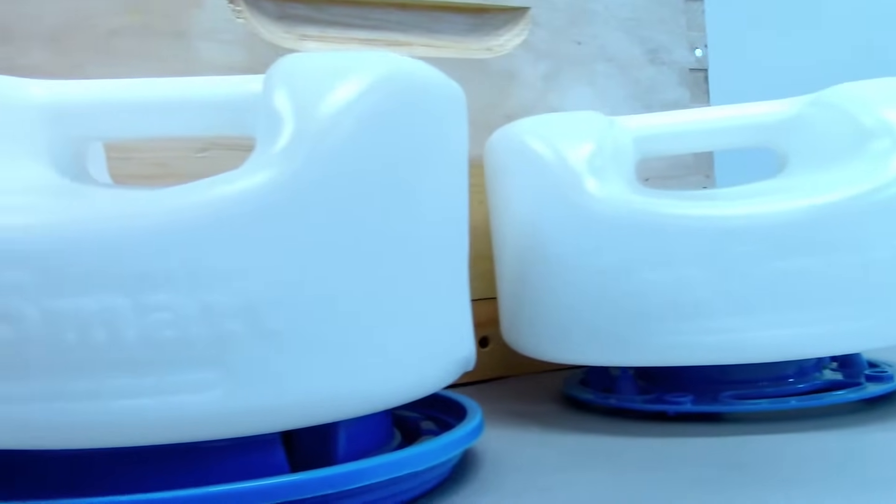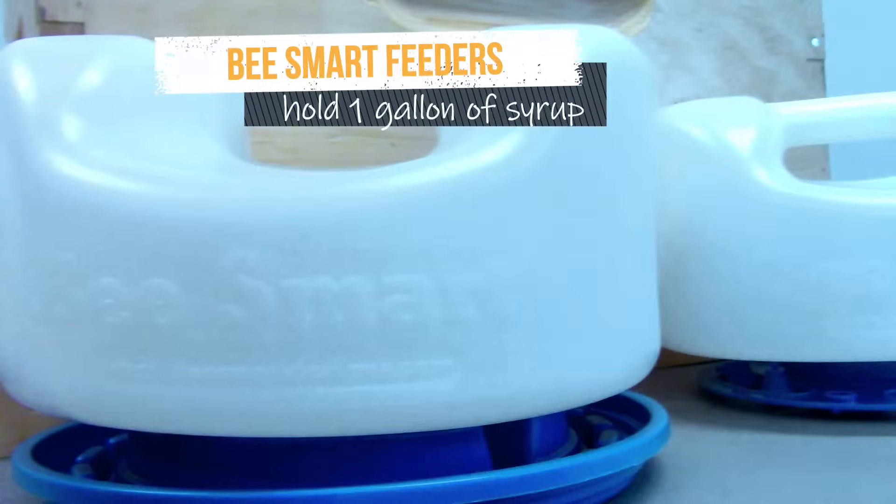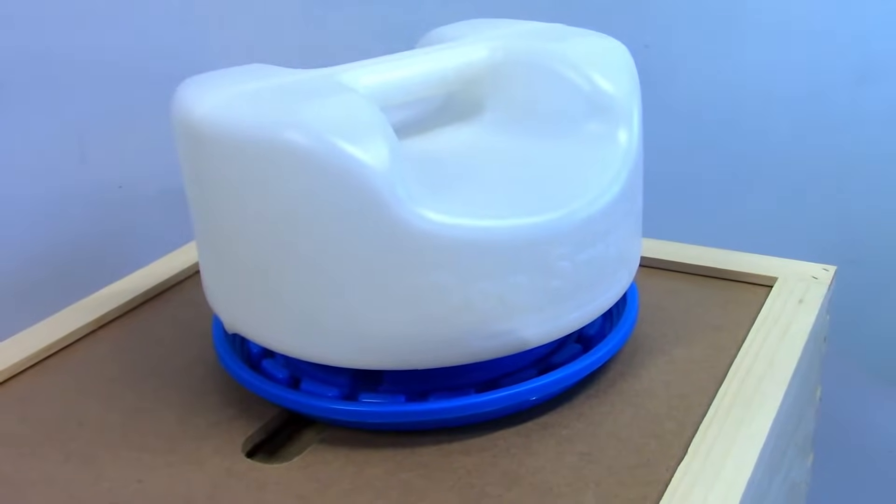These are the Bee Smart feeders. These also go on top of the inner cover and are hidden by a box and the outer cover.